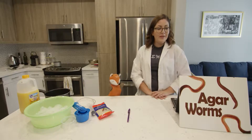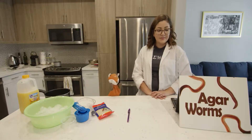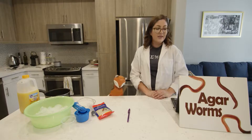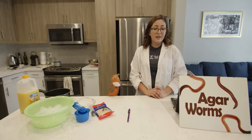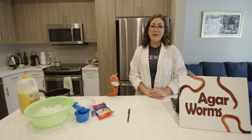Let me show you by making gooey agar worms just like your favorite gummy worms. Those are my favorite snacks. Do you know how those work? These work by changing the states of matter from liquid to solid, where molecules move more freely to not so freely. This is achieved by placing agar flakes into a hot liquid and then cooling down to form a solid.